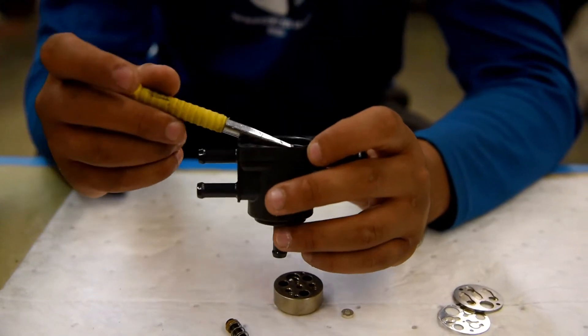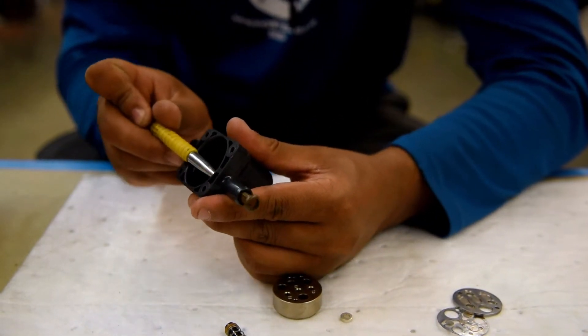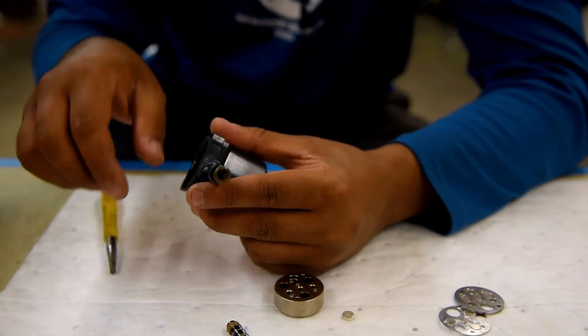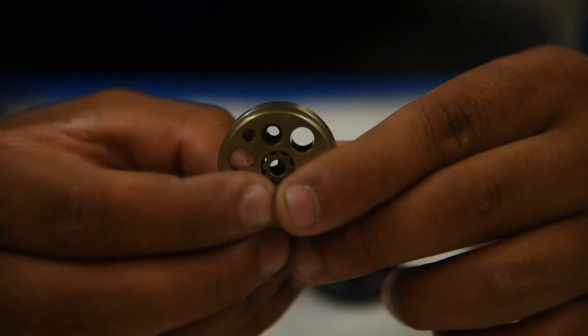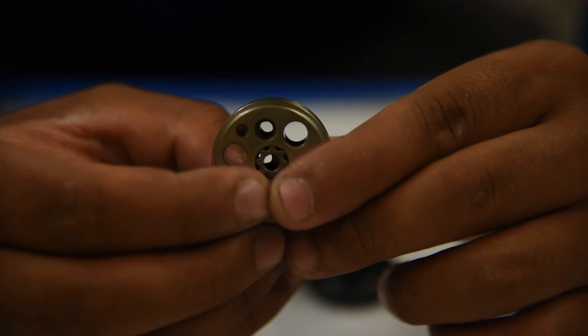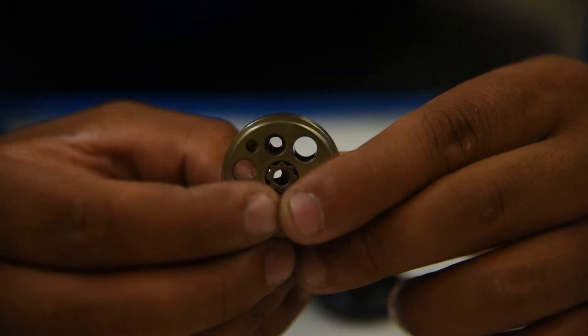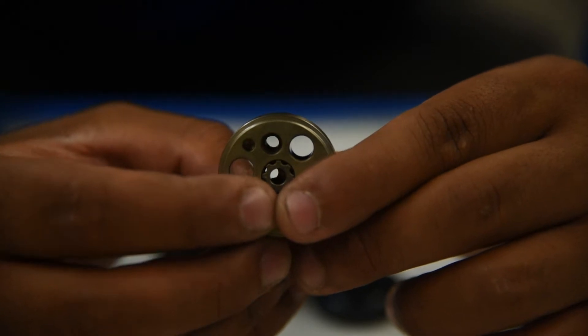Next, we're going to use this punch to push out our filter and see if there's anything in there. As you can see here, one of the passageways has a little buildup in it.